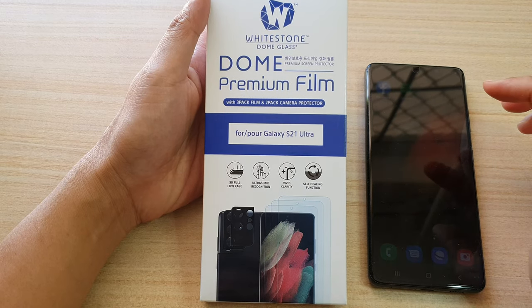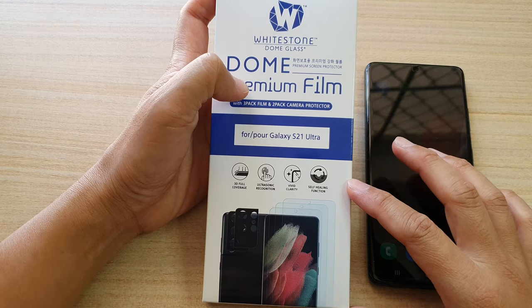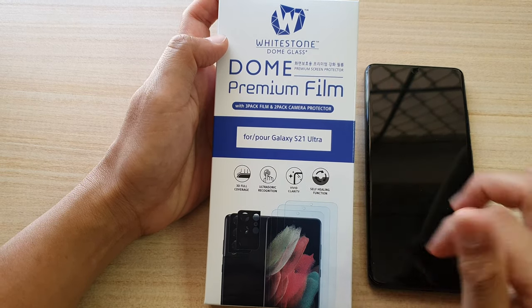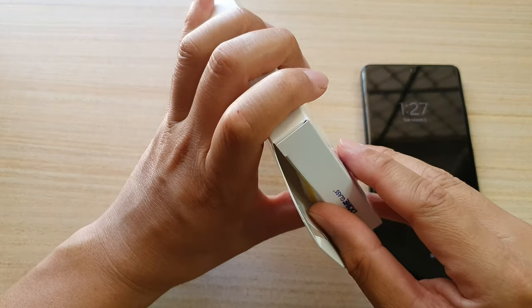Hi, in this video I'm going to unbox the Whitestone Dome premium film for the Samsung Galaxy S21 Ultra. So let's open up this box and see what is inside.